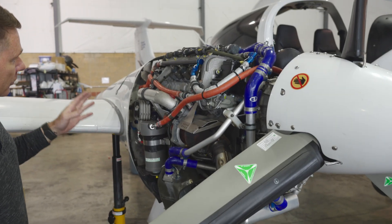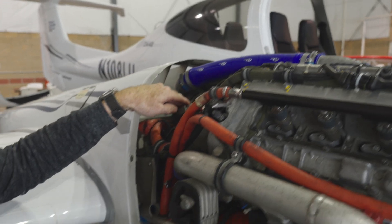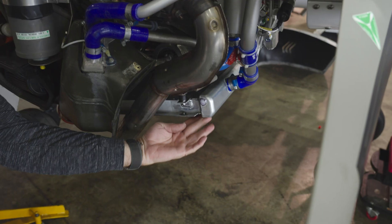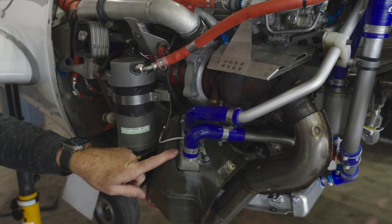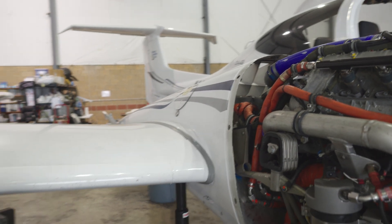To review the five coolers: the intercooler is one, oil cooler is two, radiator cooler is three, environmental is four, and fuel cooler is five. That's your five coolers on this aircraft.